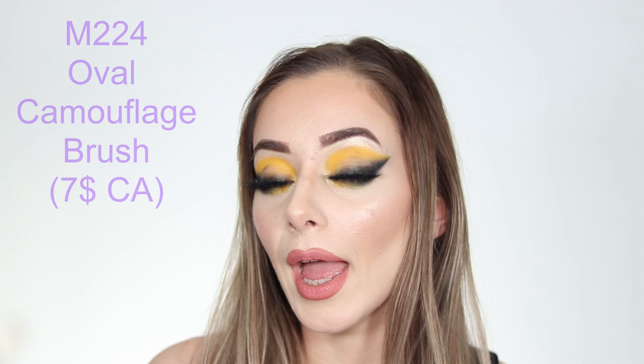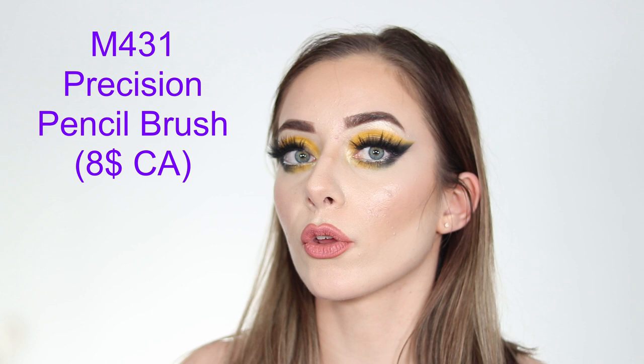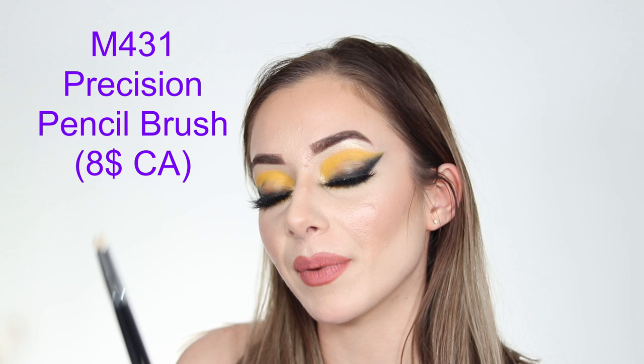First up is the M224 Oval Camouflage Brush — you get two of these. They can be used for concealing, powder, cutting the crease, or really anything, because they are round and precise.